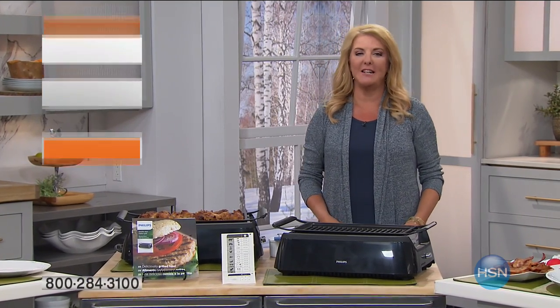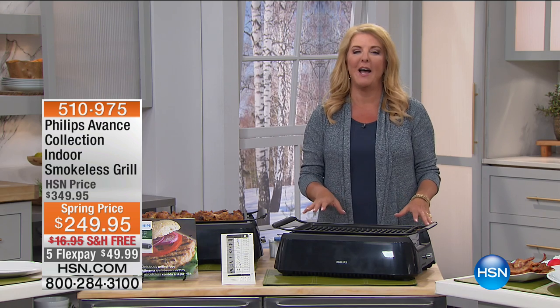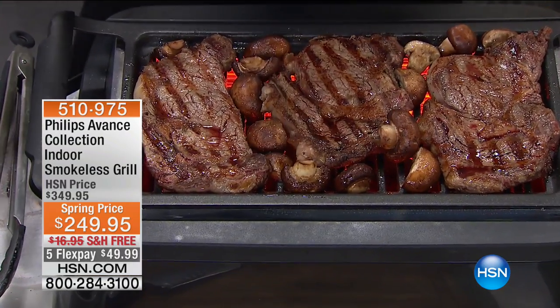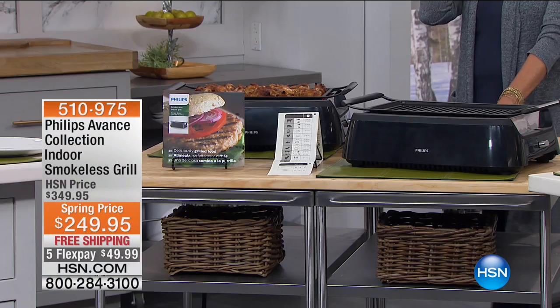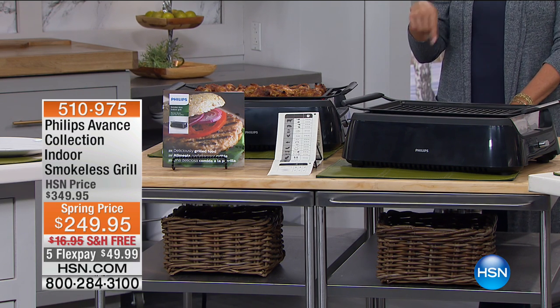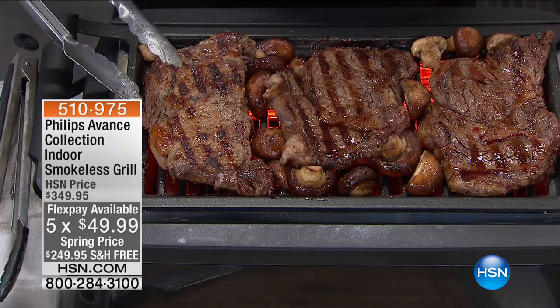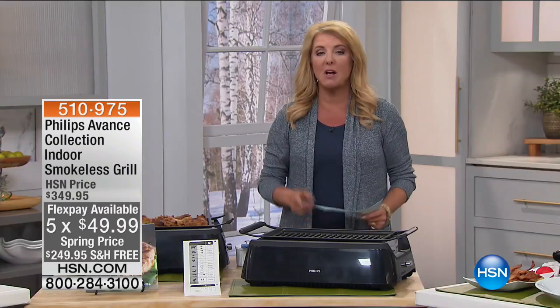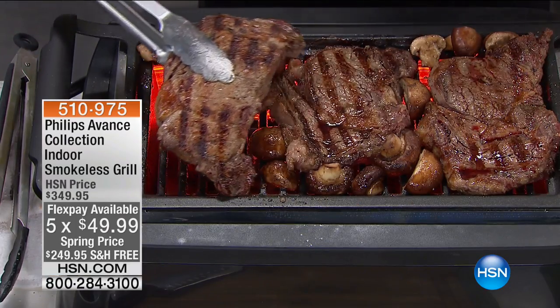We continue on with really smart kitchen ideas and home solutions, and this one's another one — I'm pretty sure it's going to sell out. I have 180 only. Imagine being able to get real grilled taste and flavor and do it indoors without all the smoke. We actually sold this out in two airings when we launched it. This is the first time we brought it back from Philips — it's the indoor smokeless grill. We have five FlexPay for today only, free shipping, and it's $100 off.